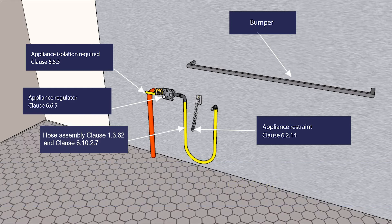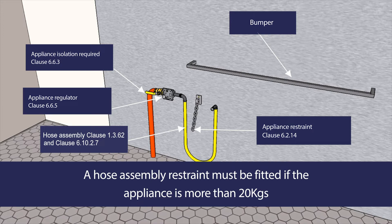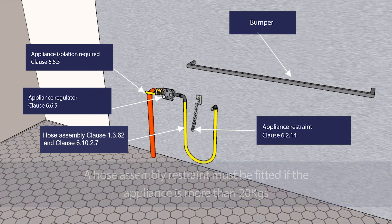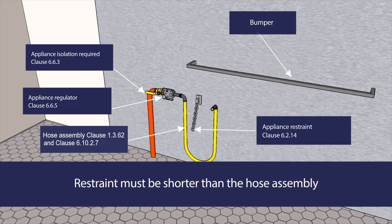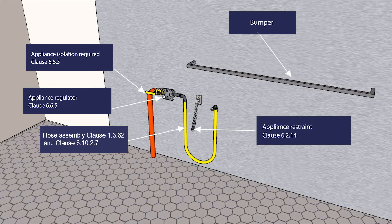The appliance regulator must be installed as close as practicable to the appliance and be accessible for servicing and adjustment. In accordance with Clause 6.2.14, a restraint must be fitted if an appliance is connected by a hose assembly and it is more than 20kg and fitted with castors, rollers or wheels, or can be slid out for servicing. The restraint, which is attached to the wall, must be shorter than the hose assembly and strong enough to not break when the appliance is moved.